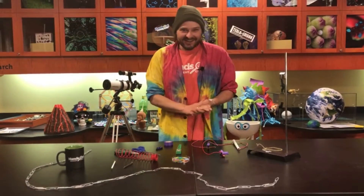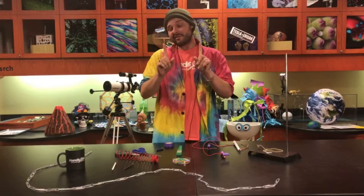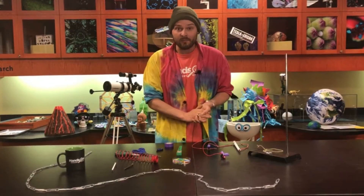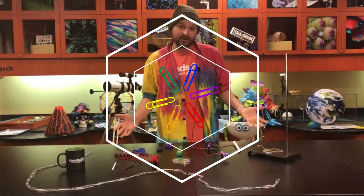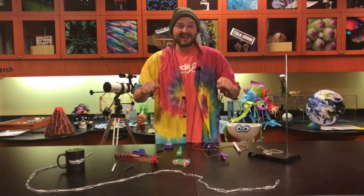Hey there, it's John here and I'm back in the Eastman Discovery Lab at the Hands-On Discovery Center with another activity that you guys can do right at home. Today happens to be Paperclip Day — yeah, even paper clips have their own day — and we have a couple of activities that you can try using good old-fashioned paper clips.